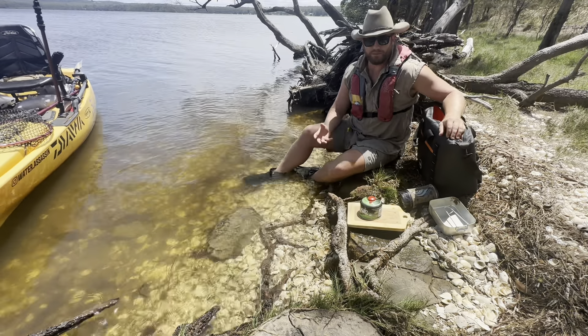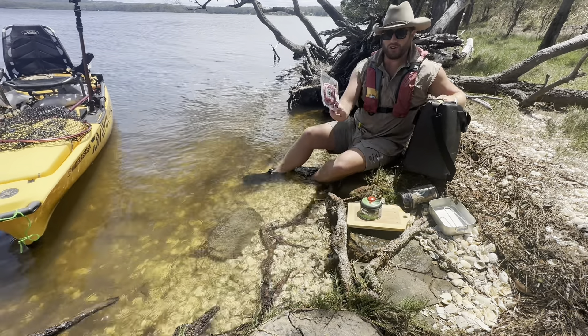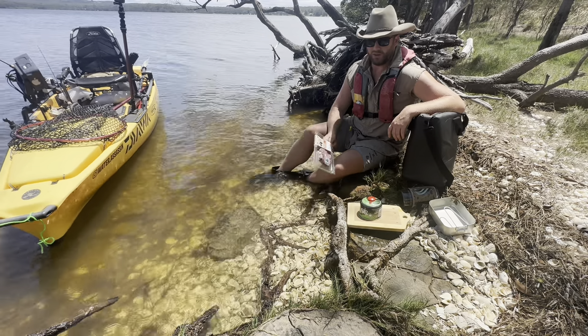I was going to do an unboxing of the JetBoil, but you guys don't need to see me unwrap something in cardboard. I'll explain what it came in and talk you through what I'm going to have for lunch. It's a very simple scotch fillet steak — I'm a massive steak fan, I was brought up on the farm. Scotch fillet is full of that nice marbling of fat. I'm personally a big fan of a porterhouse, then a T-bone, then scotch fillet at number three — but I still love it.